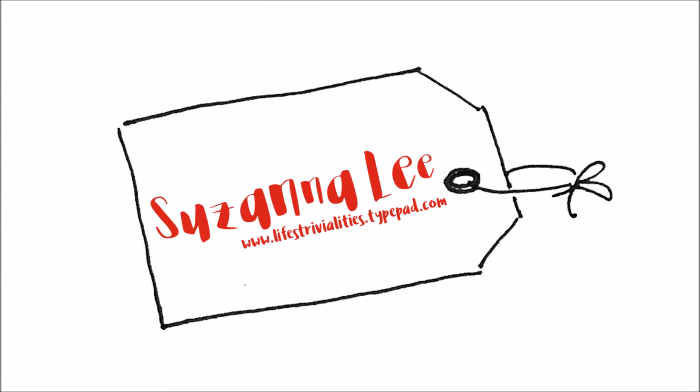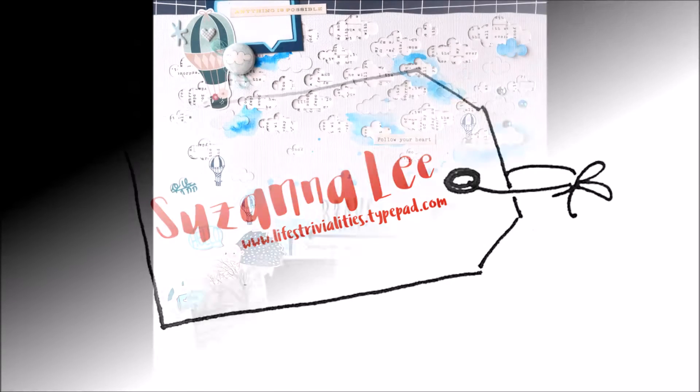Hi Scrappy Peeps! Susanna here today to share with you a layout that I created with my Coco Daisy February kits.